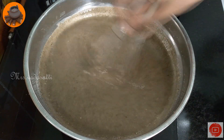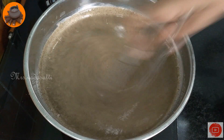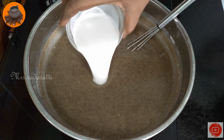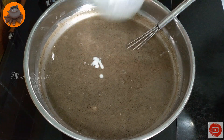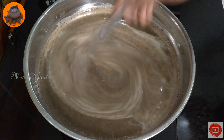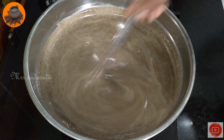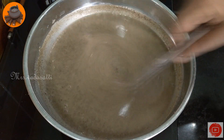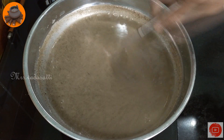We are going to make a cut or a thangapal. We will finish it for 2 minutes. That is the taste of the taste.